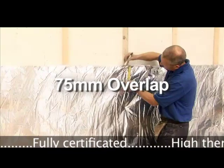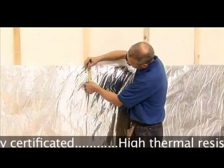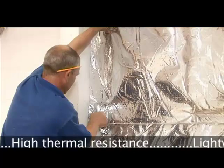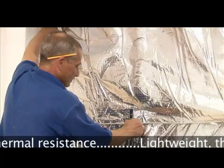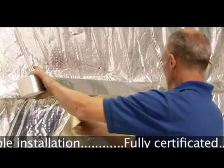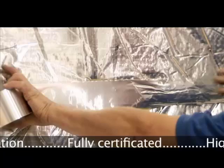The upper section should overlap the first section by 75mm and be fixed in the same method as the first roll. Joints should be sealed using YBS 75mm foil tape.